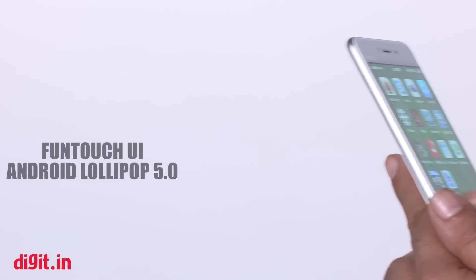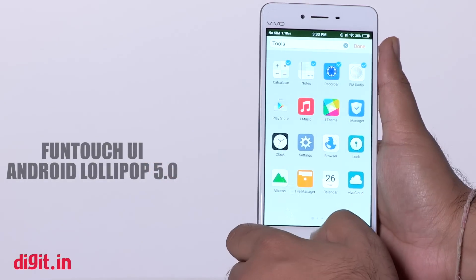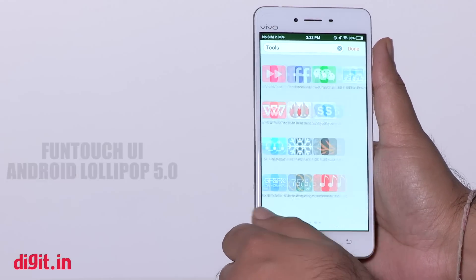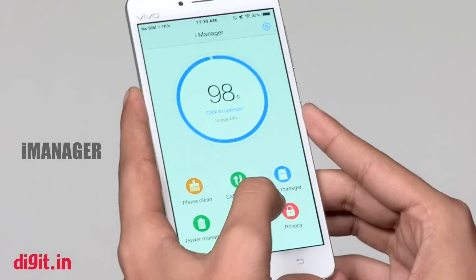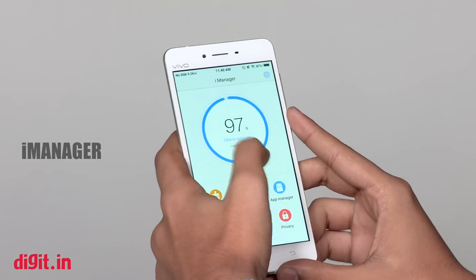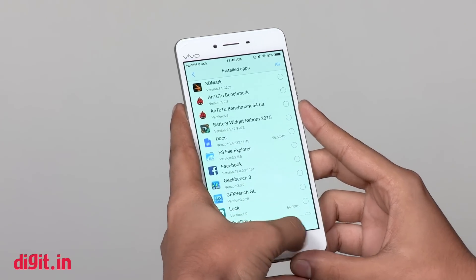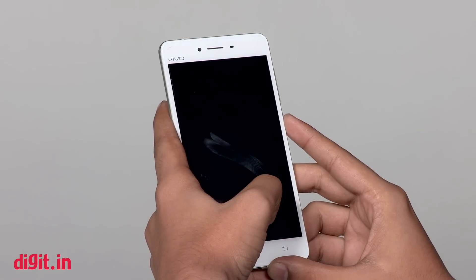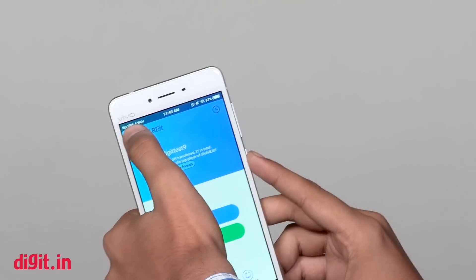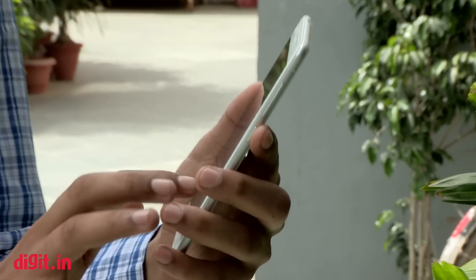The smartphone runs on Vivo's own UI named FunTouch OS, which is based on Android Lollipop 5.0. The software lacks an app drawer, similar to many custom UIs today. FunTouch OS offers an app called iManager, which lets you access data manager, battery manager, app manager, and more from one place. The software also lets you set custom gestures for launching apps and performing certain tasks. One thing I found odd was that the phone didn't show music controls on the lock screen for any music app except the stock pre-installed app.